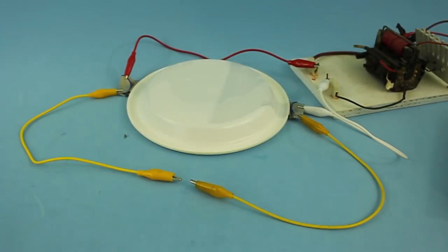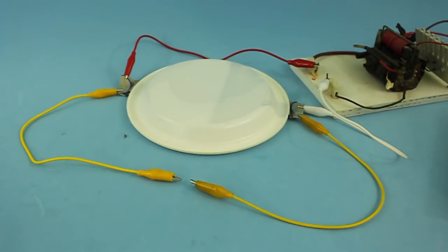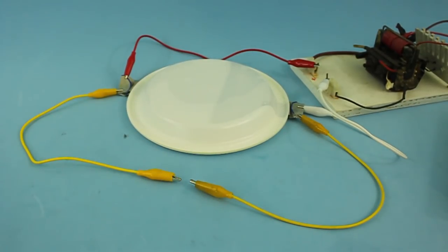Here I have everything connected. This is the positive and negative terminal. However, these capacitors do not have polarity, so it doesn't matter which terminal of the capacitor you use as positive or negative.